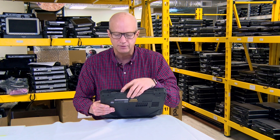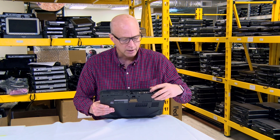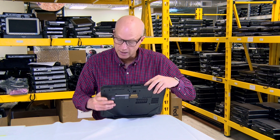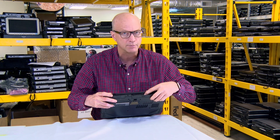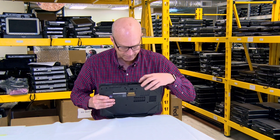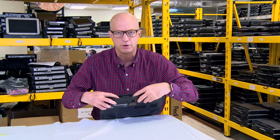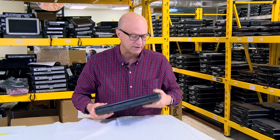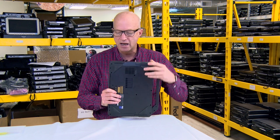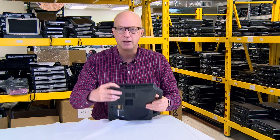You wouldn't want to dip it in water. On the back you get a 9-pin serial port as well as an ethernet port, and then over here you have your SVGA and another 9-pin serial port — that's uncommon and must have been an upgrade for this particular unit when it was purchased. There's another USB port and an ethernet port, so you actually have two ethernet ports on this particular version of the 5404.